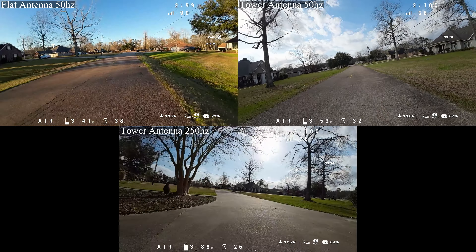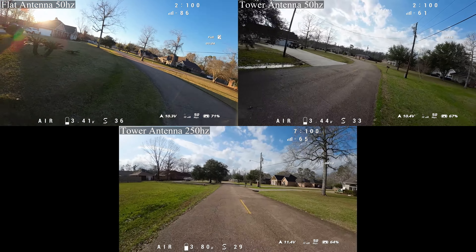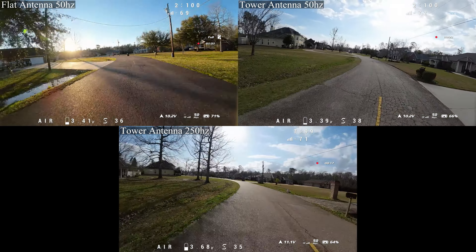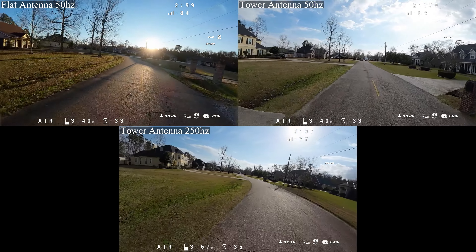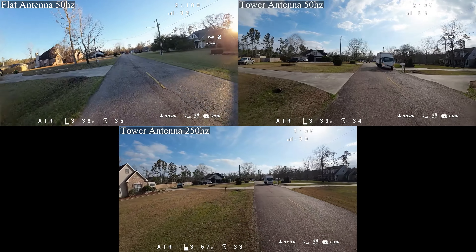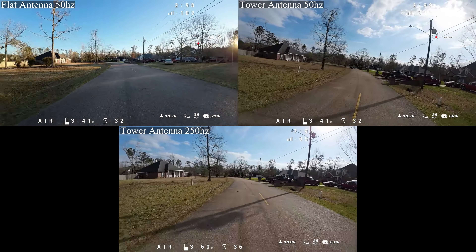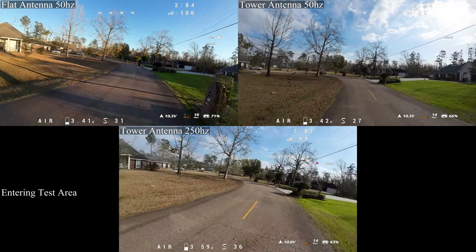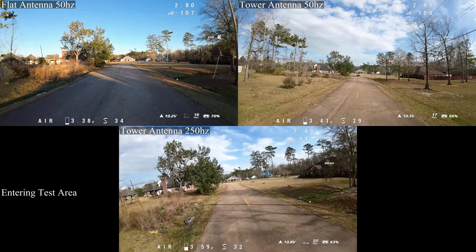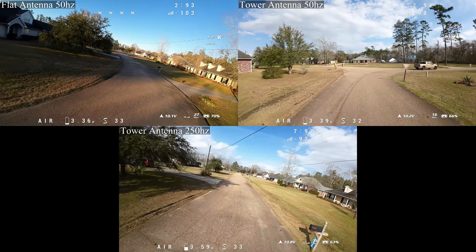So what you'll notice — going around the circle — in the upper left-hand corner of this video, it will be the 50 Hz with the ceramic flat antenna. Go around the circle with that and it blinks a little bit, goes down to like the sixties on link quality, I think. Then the next one to the right of that is the tower antenna on 50 Hz, and it barely drops — it doesn't get below 90, it's like 92, somewhere in the low 90s on link quality. Then I go around again at 250 Hz with the tower antenna and it drops down — it's not as low as the ceramic antenna on 50, but it drops pretty far down. Still plenty usable, and 250 Hz is pretty good.